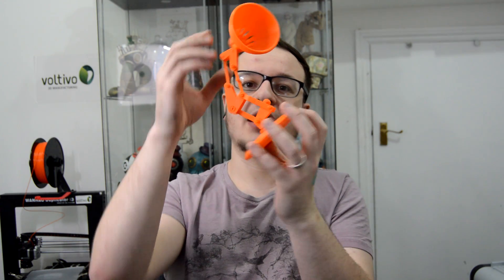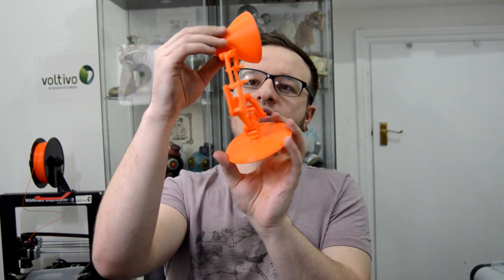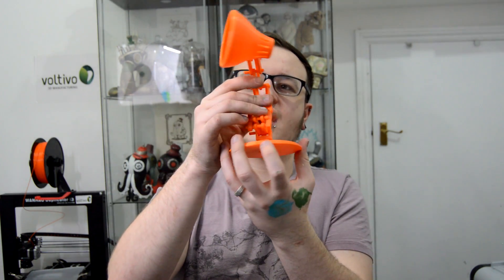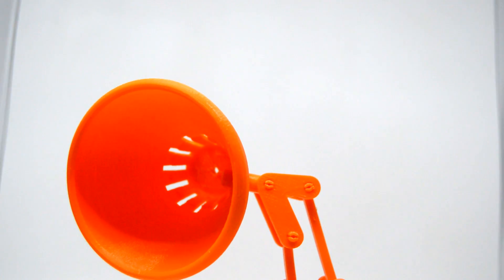It was printed in the Signal Orange XL fill PLA by Voltevo, and it came out absolutely gorgeous. I'm going to put some video on screen now of a close up of this — as you can see the layer height came out really really nice, it's nice and smooth.